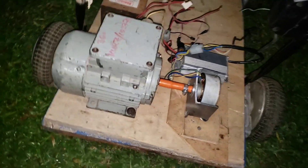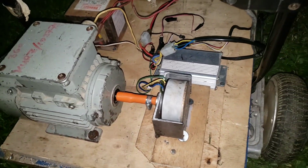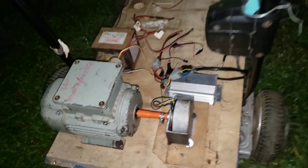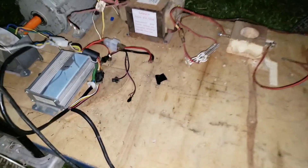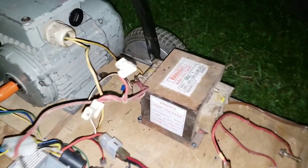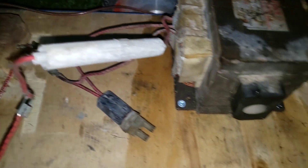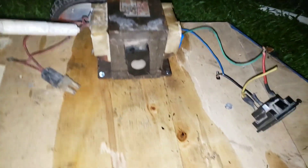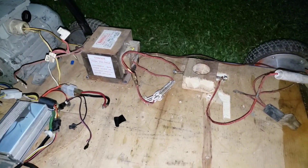It's a 500 watt generator, but I'm multiplying the output so I'm going to use it to weld, and use it for high capacity appliances. This is how I amplify it — then the spark gap and step-down transformer. Both transformers are gotten from a microwave oven.